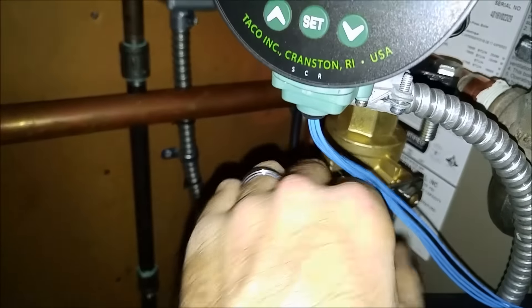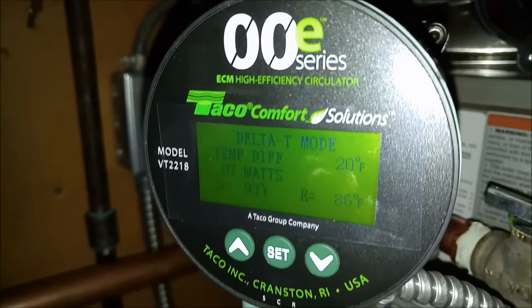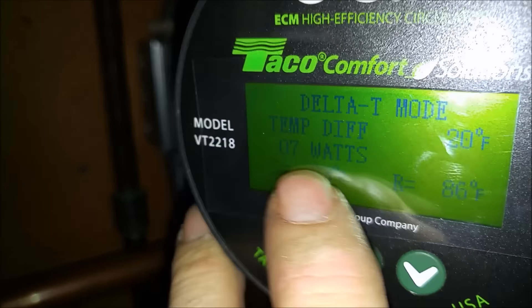I've got the handle closed. Supply temp is going to go up. There's my pump watts — seven watts.